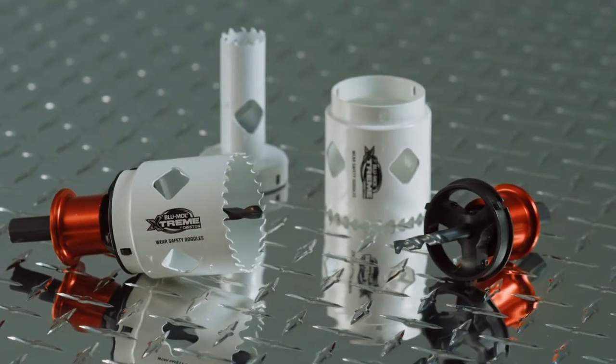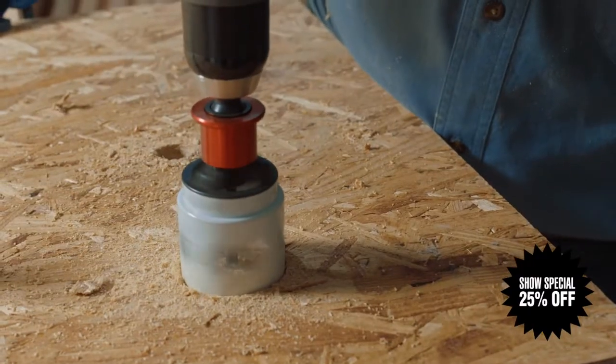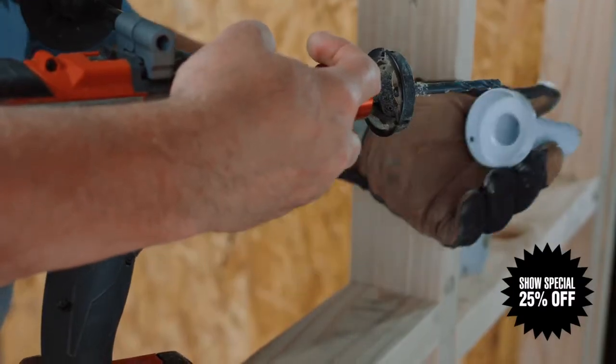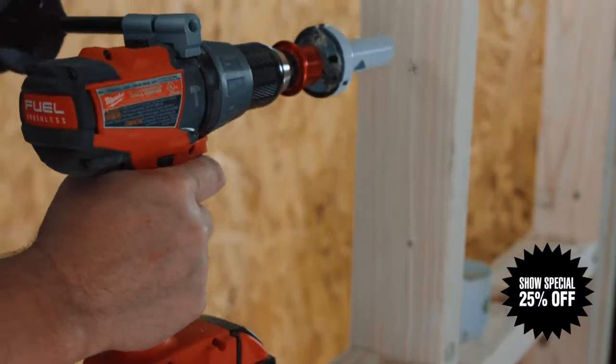Introducing the Blue Mole Xtreme QuickCore, the quick release hole saw system. Never struggle again to remove that stubborn core — up to 10 times faster core ejection versus conventional hole saws. The Blue Mole Xtreme QuickCore system was invented by a contractor for contractors.